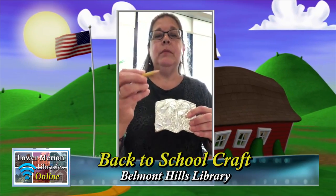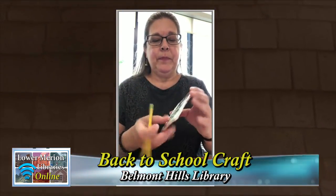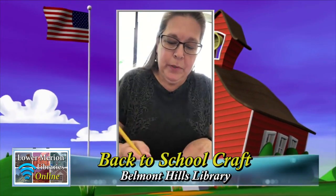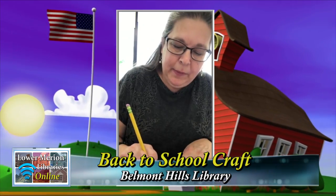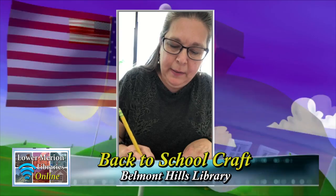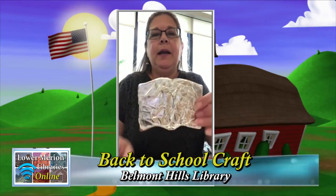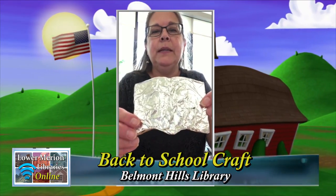Now what you can do is use your toothpick or a slightly unsharpened pencil and draw pictures, designs, patterns, or words. On one side I'm going to put a peace sign because I want the school year to be peaceful for everybody. And on the other side I'm going to put a heart so that everybody's kind to each other.